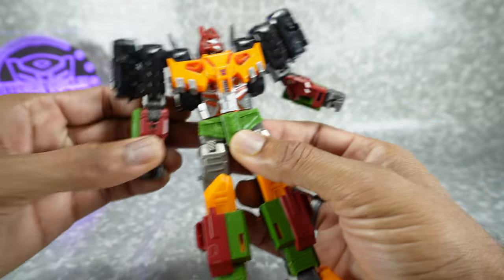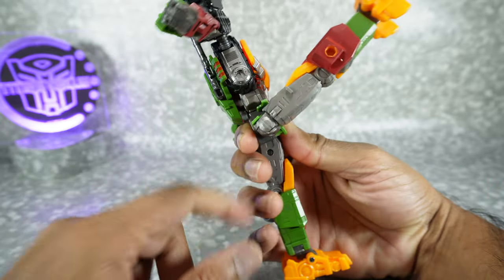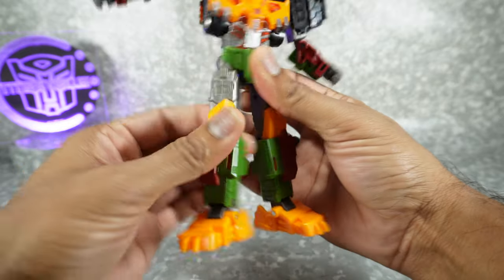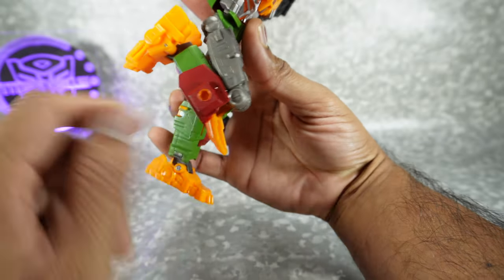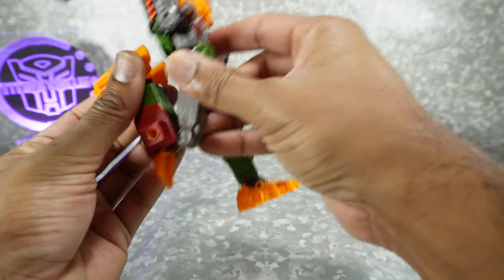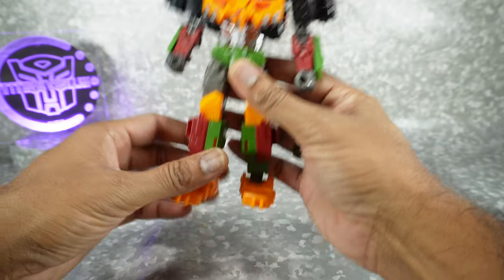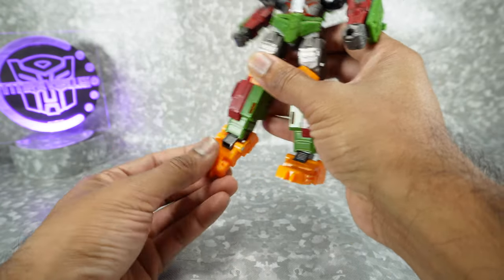Wrist rotation. You have finger articulation on this, which is very atypical for a Voyager class figure — I just thought that was really surprising, the built-in fingers there. Your rotation at the waist. Legs kick up to there with the hip skirt moving with the hips, which is kind of cool. Back to there, up to the side — that's all on friction. Rotation at the thigh. Single jointed knee gets you well past 90 degrees — it's part of the transformation. But there's a cool thing: there's actually a collapsing joint, which is not a typical thing you'll see on Hasbro figures. Ankle tilt back and forth, pivot forward and backward.